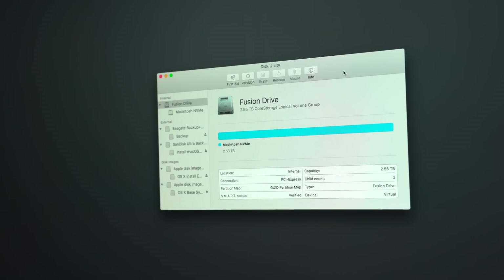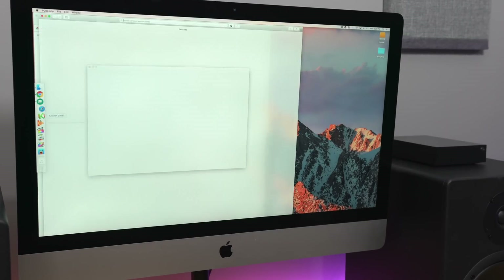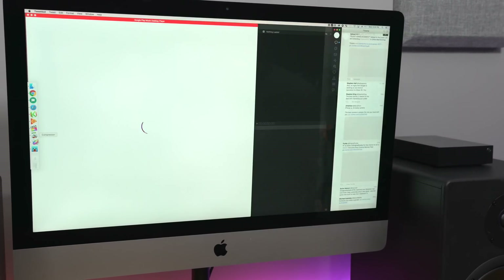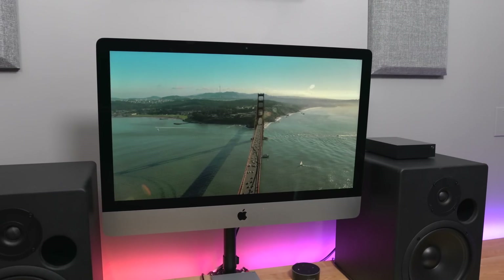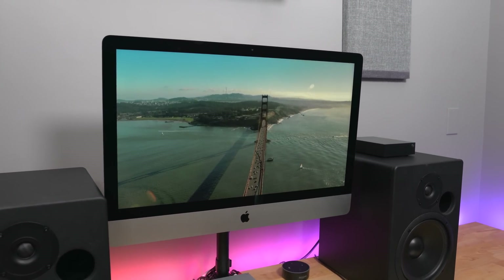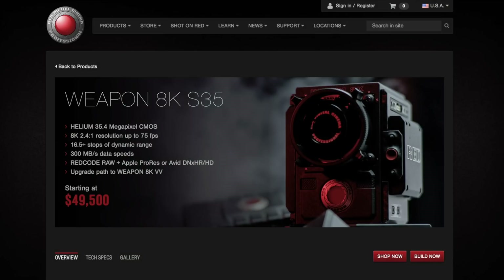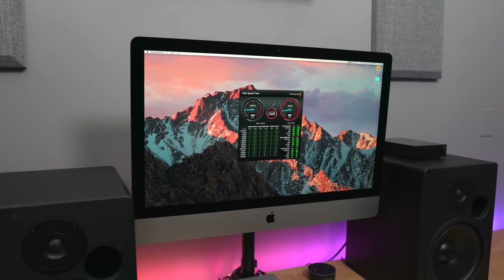And I was pretty blown away. The combined SSDs — the Fusion Drive — were still very fast. Faster, at least perceivably faster than the SATA SSD alone. And that's thanks to the applications and the operating system being stored on the lower latency, faster NVMe drive. Even better, the SATA SSD is no slouch and handles pretty much everything I threw at it like a champ. Even editing 8K RED RAW footage — which I don't shoot, but if I did — that has a bitrate of 300 megabytes per second, which is much slower than the 460 megabytes per second that the SATA SSD is capable of reading at.